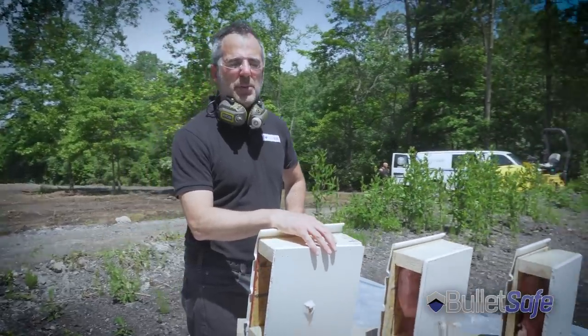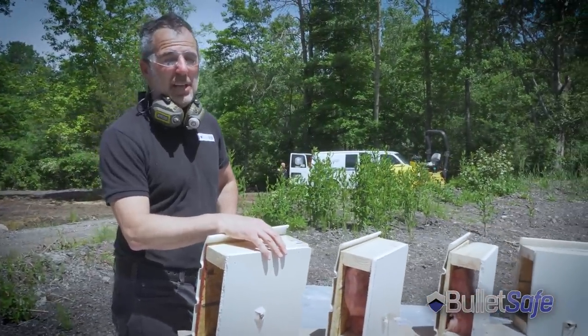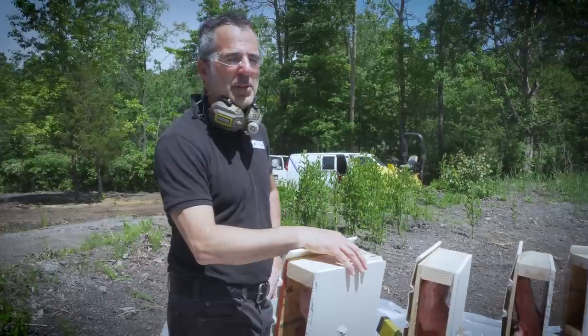If you're in danger, get yourself a bulletproof vest. I'd appreciate it if you got a BulletSafe one. They're really affordable and they stop bullets really well.